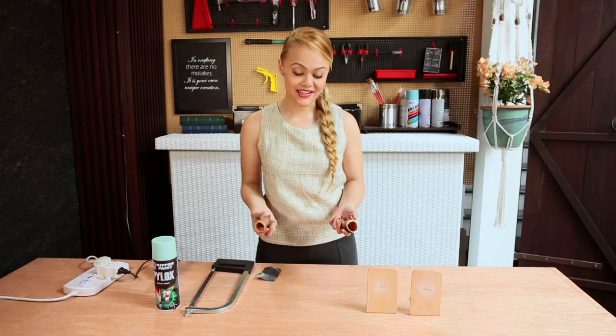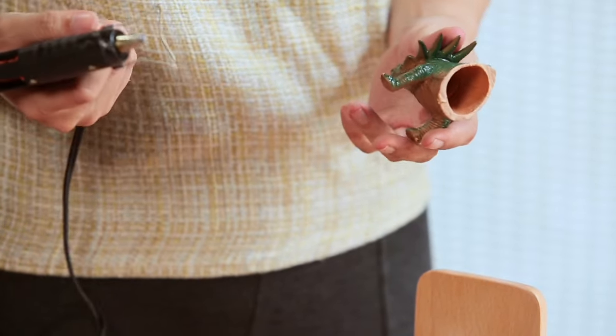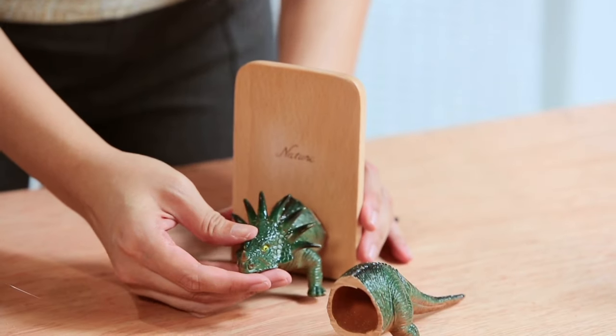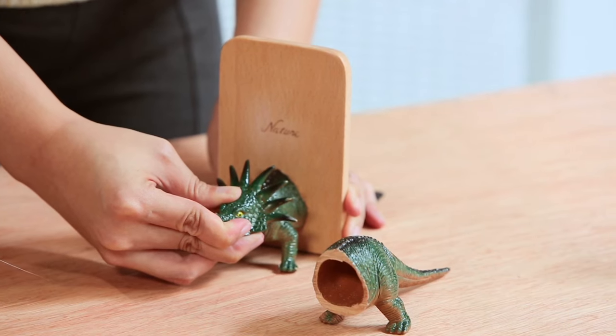Now that our toys are ready, it's time to glue. When working with a glue gun, always work fast because it dries really fast as well. So go around the edges, then align it so that it kind of just sits there and then press and hold.